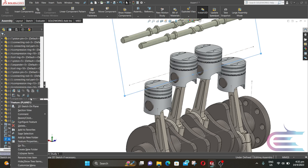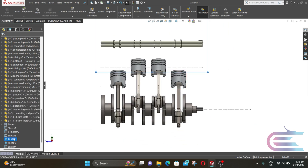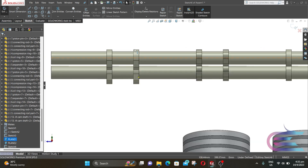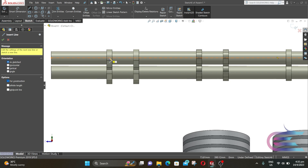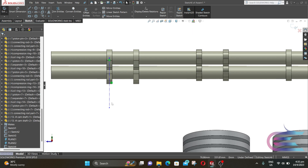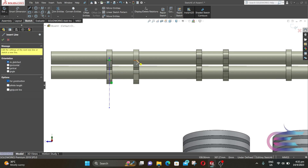Now right click over Plane 1 and select Normal To, right click again and select sketch. Select center line, put the cursor over the cam profile edge, and following the midpoint from this horizontal line draw a vertical line. Now repeat the same process for all other cam profiles.